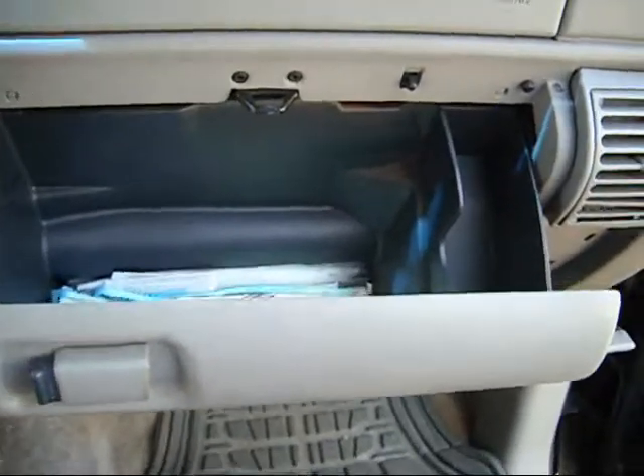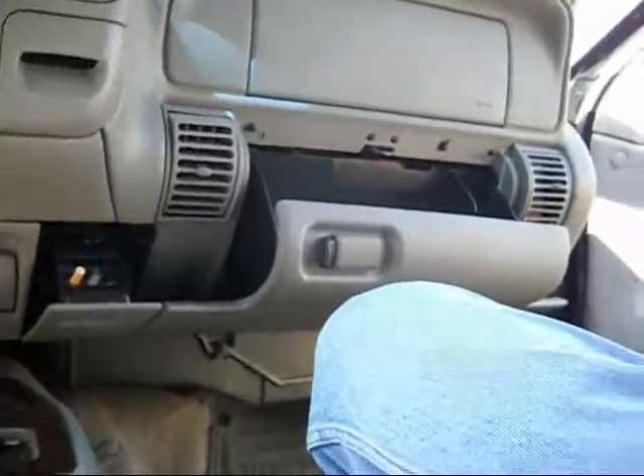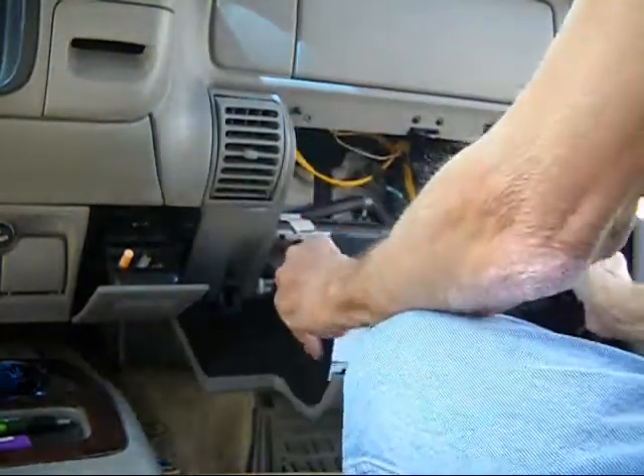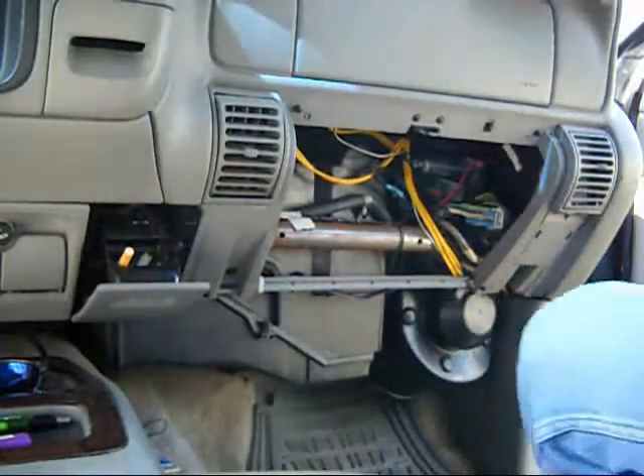First things first, let's take the glove box off and I'll let you guys see. See, OnStar's still saying stuff. Take the glove box off. And this is OnStar right there, can you guys see it? You did hear it just go off saying welcome to OnStar, or contacting OnStar or whatever.